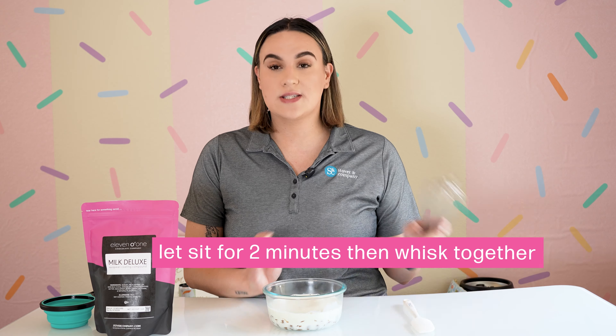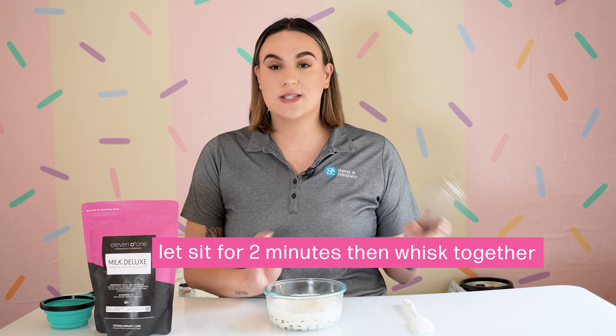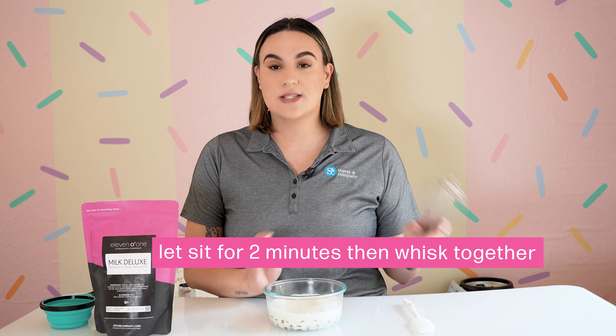Go ahead and add your heavy whipping cream. Before you add it, make sure that it is hot. You can heat it on a stove or just add it the quick way inside of the microwave.